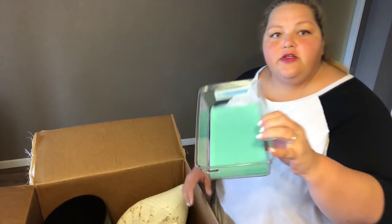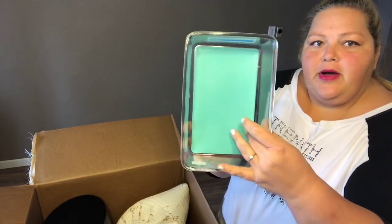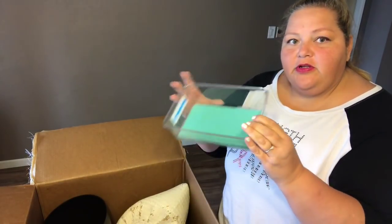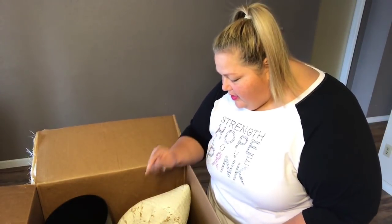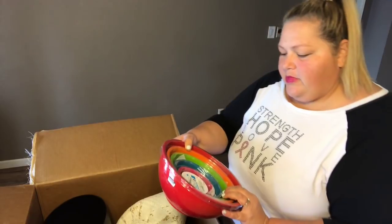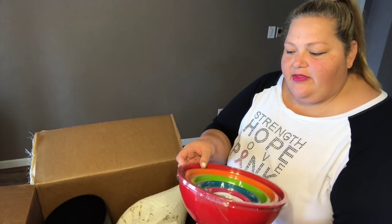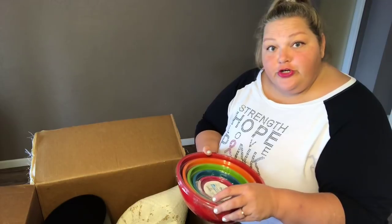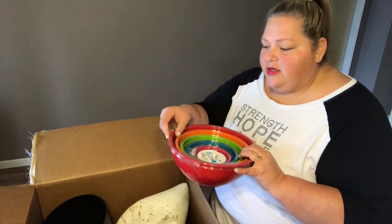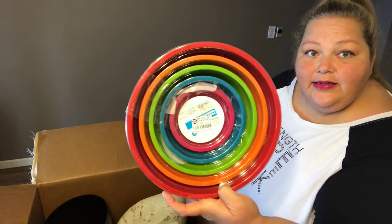Oh, I also wanted this — it's a drawer organizer, a plastic Room Essentials drawer organizer with a plastic bottom. I like to put these in my fridge so little things don't go sliding around and I can just bring it out. And this is a mixing bowl set — it's been re-taped, looks a bit busted up, probably why it was returned and not restocked. But it's a full mixing bowl set, normally $12.99.